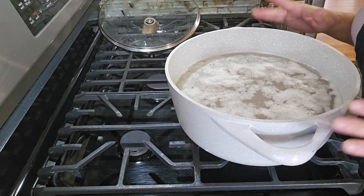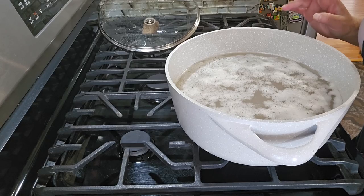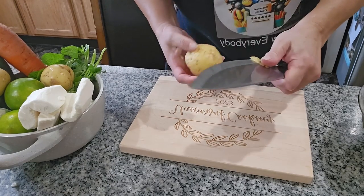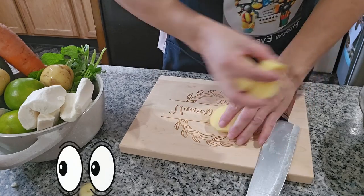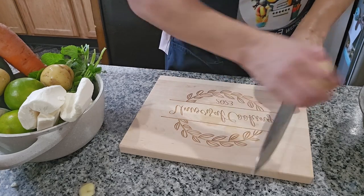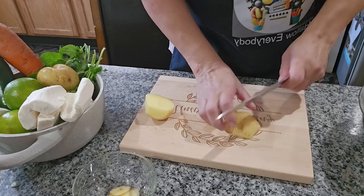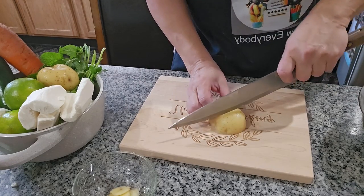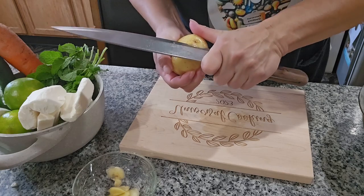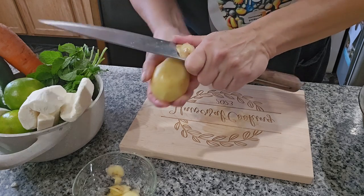Now that the albondigas are cooking, I'm going to start cutting all the vegetables. Vegetables are to your taste — if you want more, you can add more. I already washed them, so I'm just going to cut them. Starting with the potatoes — these are small ones, that's why I'm using three.